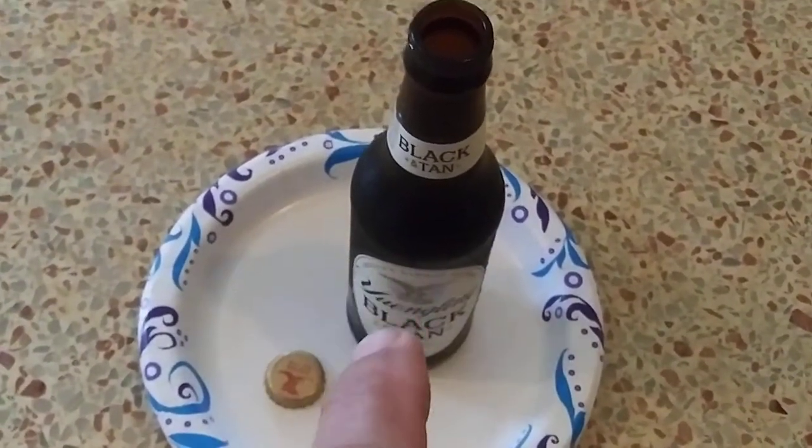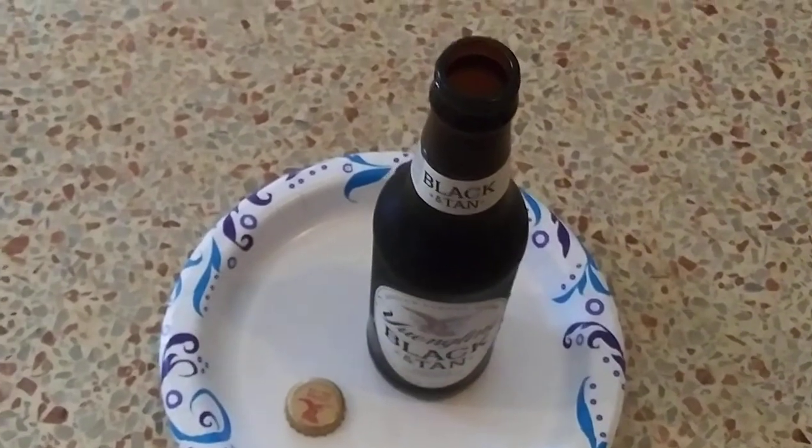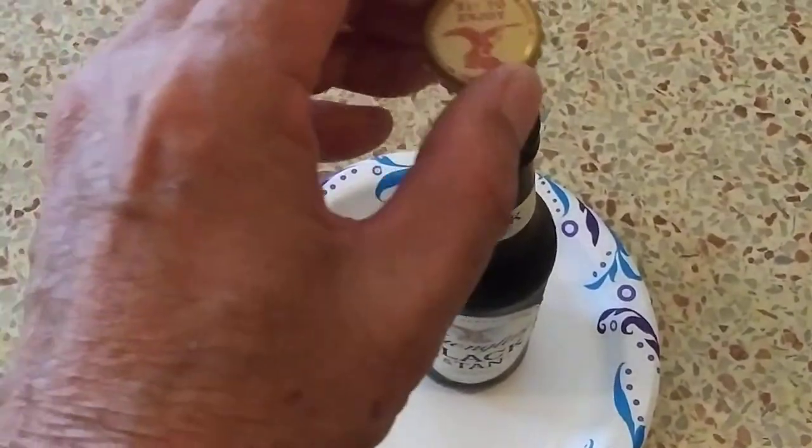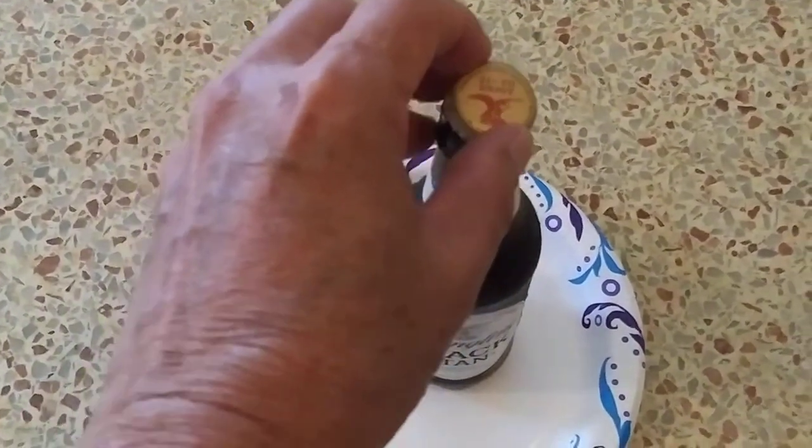I'm not going to throw out the other half. I'm going to put the cap back on and drink the other half later. Put the cap on.